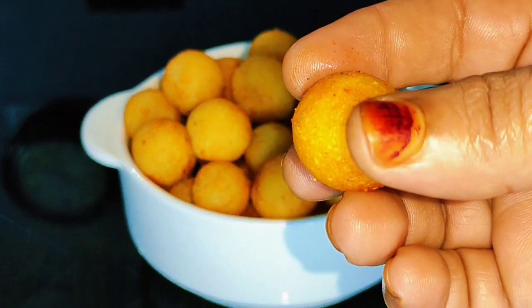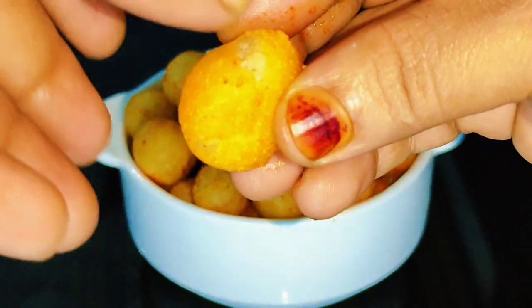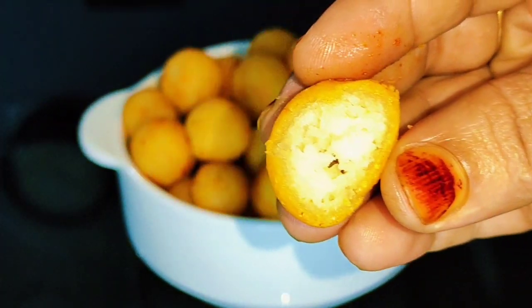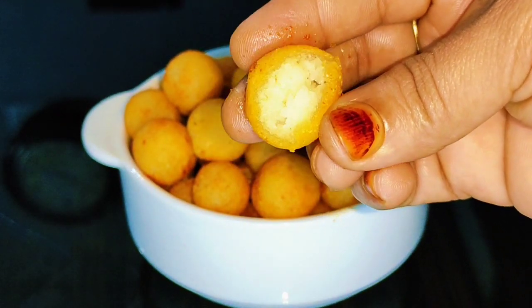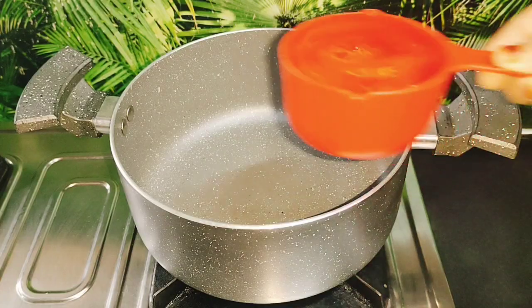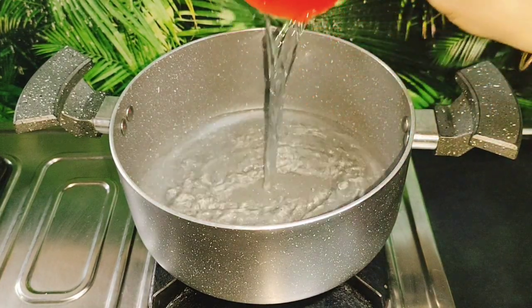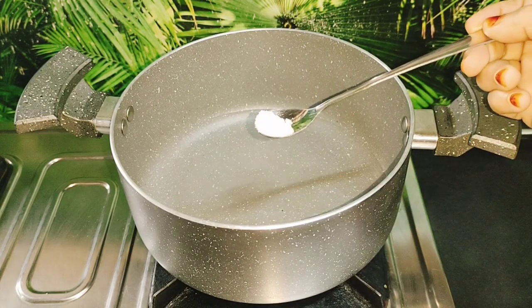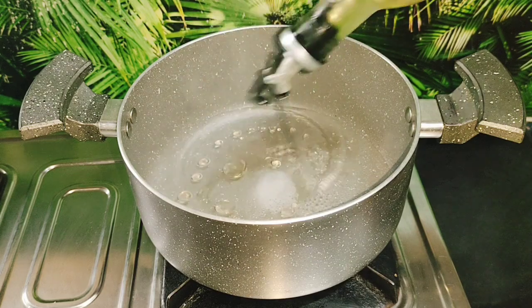We have a snack recipe. We are going to make TTOs. Put 1 teaspoon of salt and 1 teaspoon of sunflower oil.